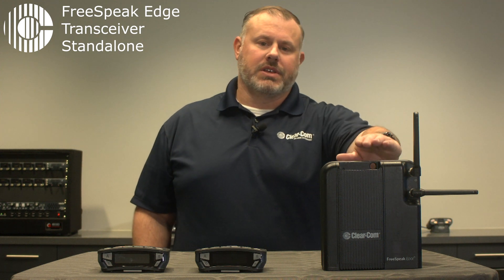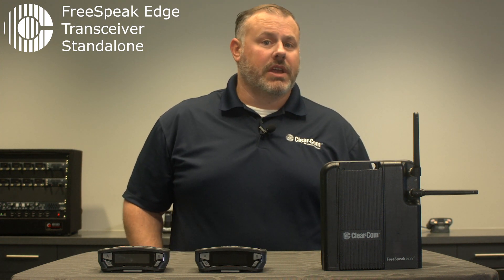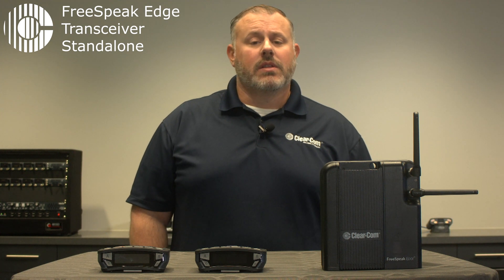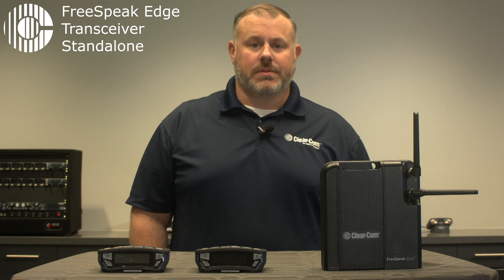In this video I'll be showing you how to use a single Edge transceiver and one or two Edge belt packs to perform standalone mode of operation. This mode can be used for an initial site survey or to demo the system.